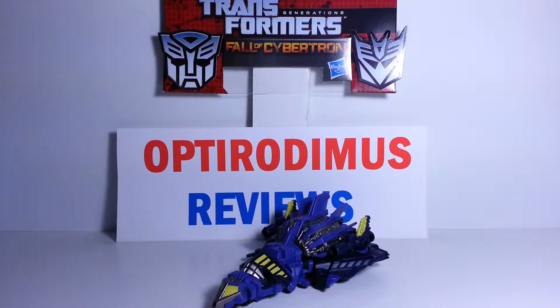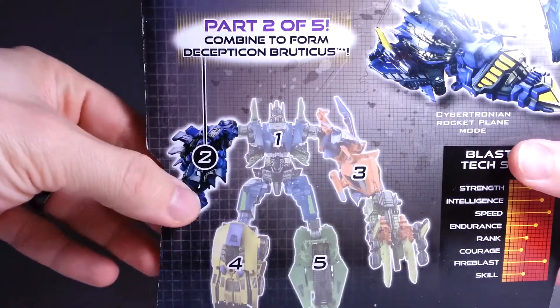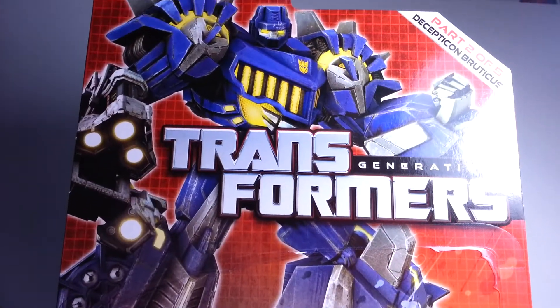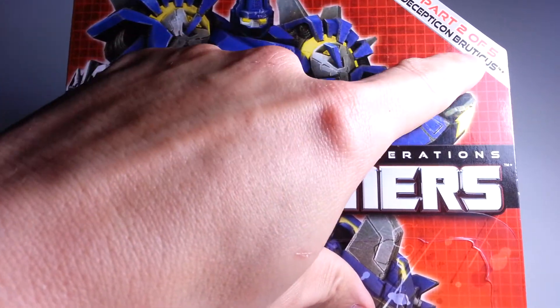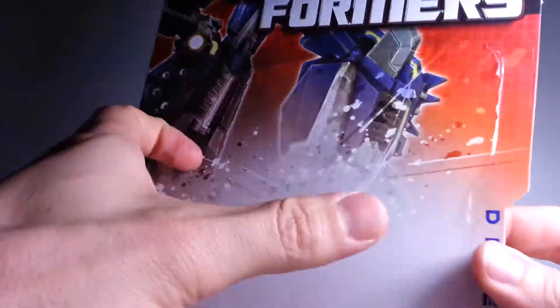This is Blastoff. He is number two. As you can see here on the packaging, what I have left of it, I have the card. And here it is - there you see a nice picture of Blastoff. This is part two of five, Decepticon Bruticus, Transformers Generations. This is Blastoff.